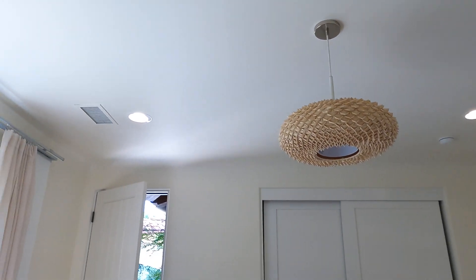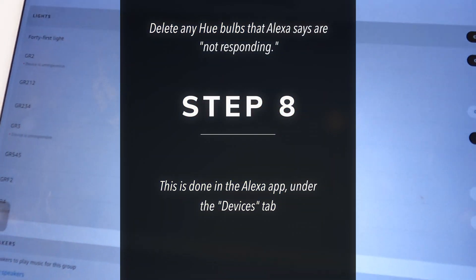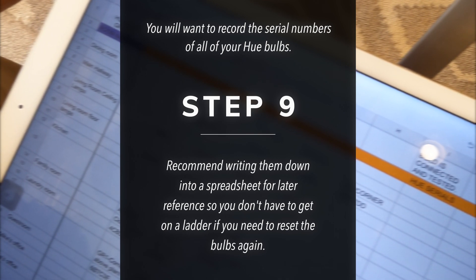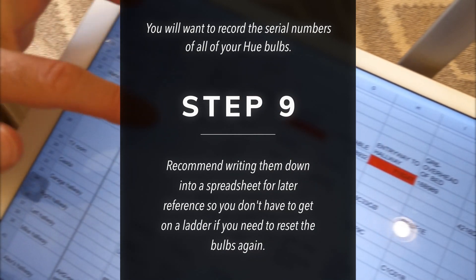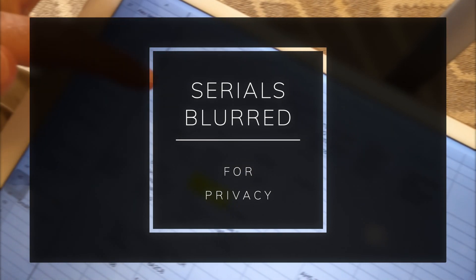We have five bad bulbs and one good bulb in the guest room. We're in the guest room and only one is actually responding. You're going to want to identify the serial numbers of each of your bulbs — I recommend writing them down in a spreadsheet. I'm using Google Sheets for later reference so you don't have to get on the ladder if you need to reset the bulbs again. You can see I have all the rooms and all the serial numbers. I recorded them at time of installation or when I had to get on the ladder to reset a bulb.